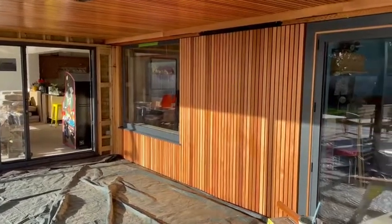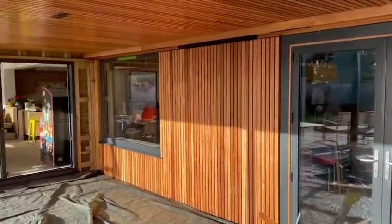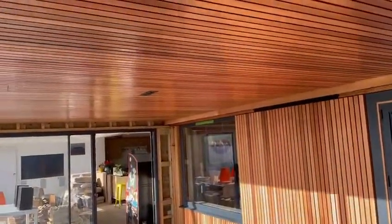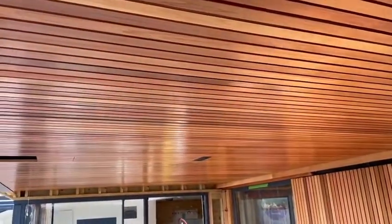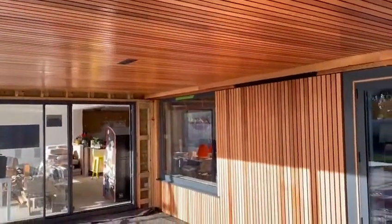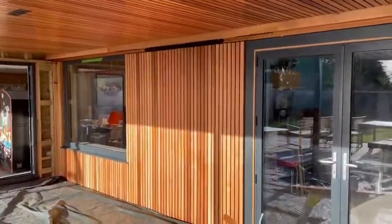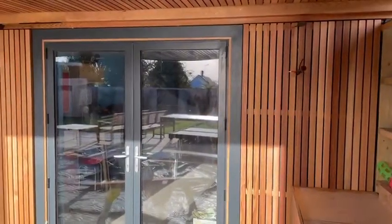This is my outside dining deck area, still under construction. The walls and the ceiling are Canadian Western Red Cedar, 20x45 plain door round, supplied by Southgate Timber. The quality is absolutely superb.